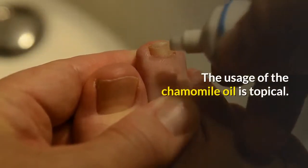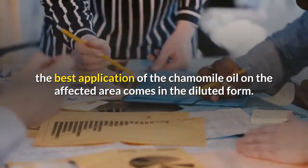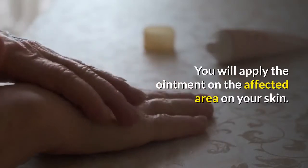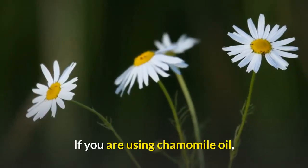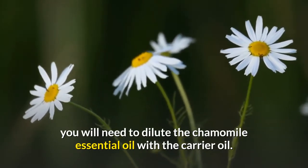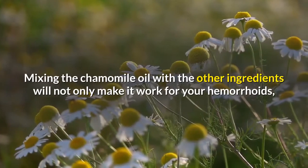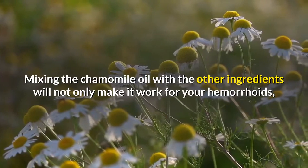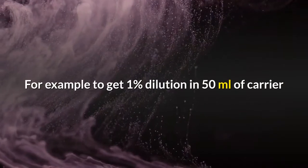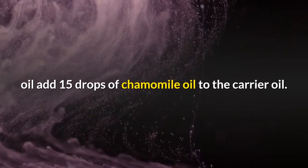According to experts, the best application of chamomile oil on the affected area comes in diluted form. If you are using chamomile oil, you will need to dilute the chamomile essential oil with a carrier oil. Mixing chamomile oil with other ingredients will not only make it work for your hemorrhoids but also reduce negative skin reactions. For example, to get a 1% dilution, add 15 drops of chamomile oil to 50 milliliters of carrier oil.